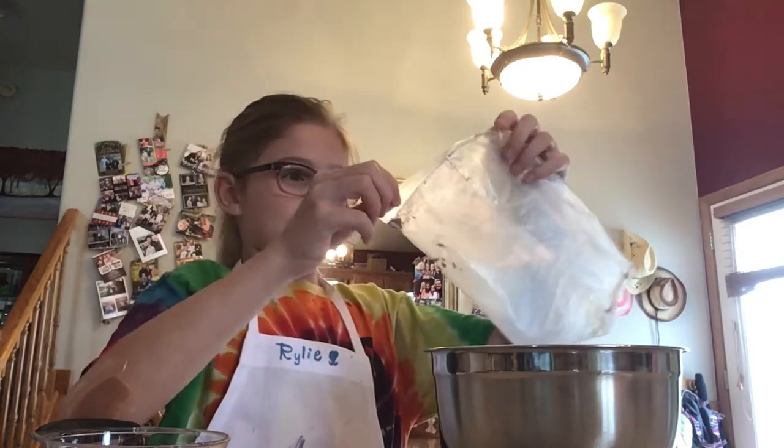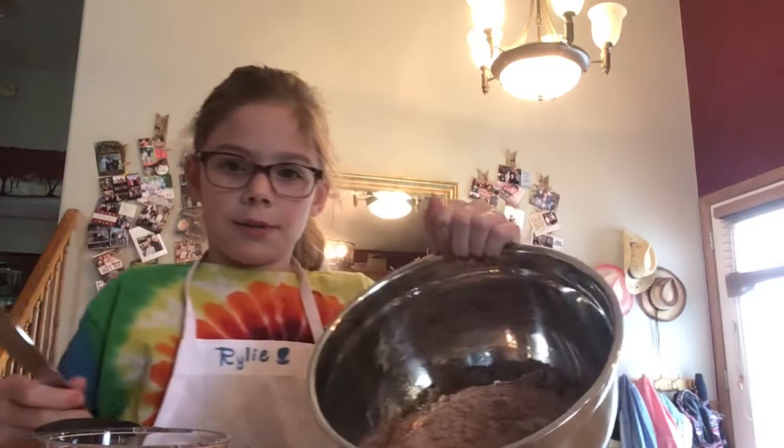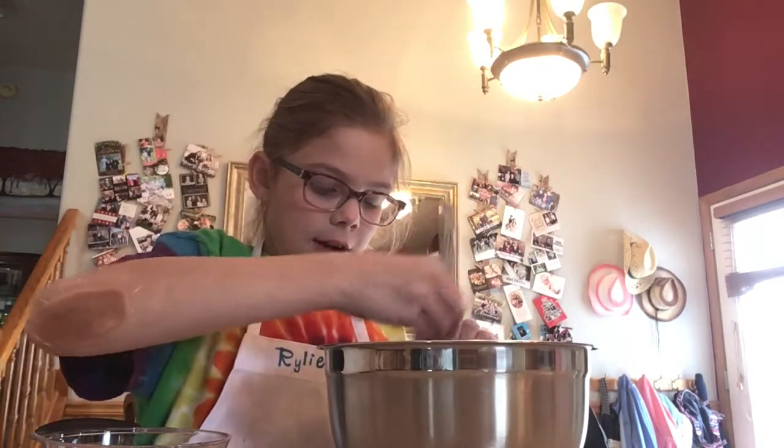I forgot to add my brownie mix first, so I just have some water and brownie mix in here together.